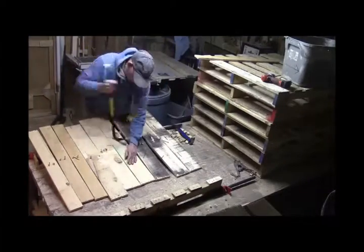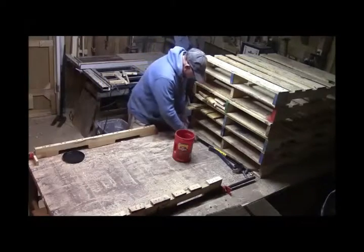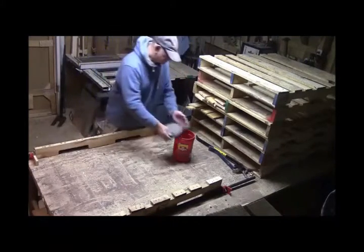I'm pretty pleased with this camcorder and it looks like I'm going to be doing some more videos in the future. There are a lot of nails — just remarkable how many nails there are.